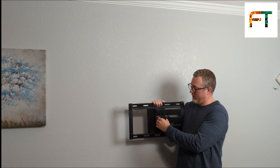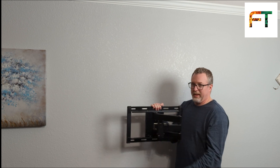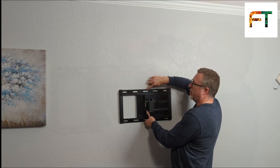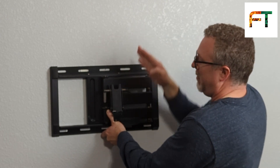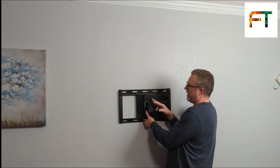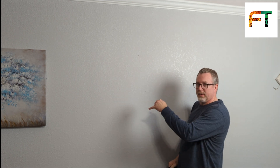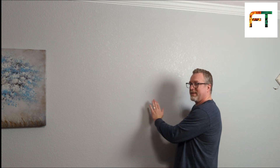If you're installing an articulating mount — and articulating means that it moves, it's not a static mount — you'll see that this can swing out. Something you might overlook is that this is going to be the center of your TV. You don't want to line up your bracket with the center hole on this centering point because the center of the TV is actually over here. That articulation mount moves it over slightly, so you want to observe that. If you have a standard wall plate that has hooks on it, that's not such a big deal because you can center that, and most of the ones with just two arms have movement where you can slide left and right.